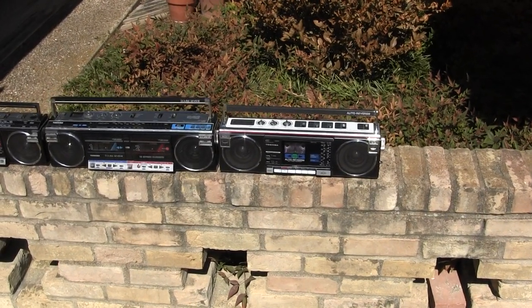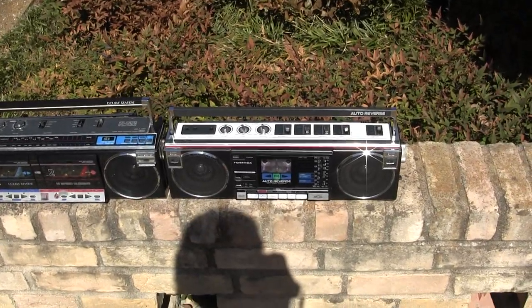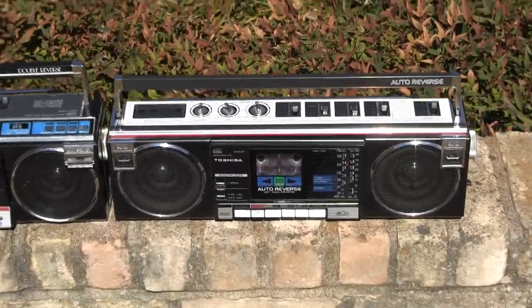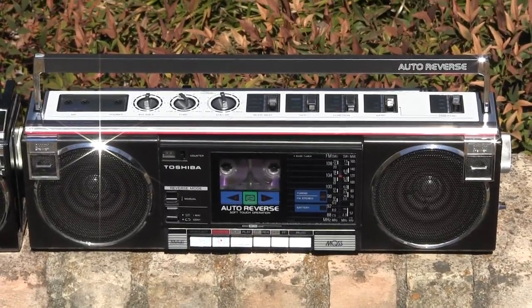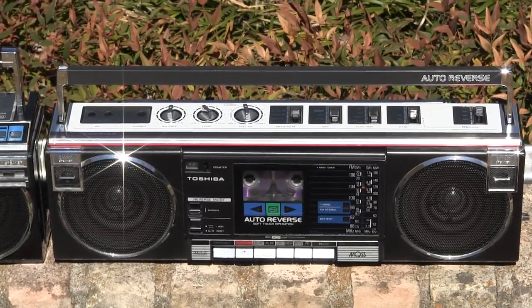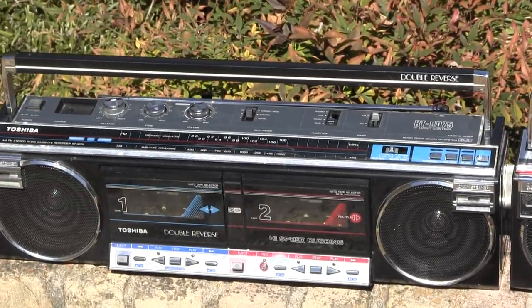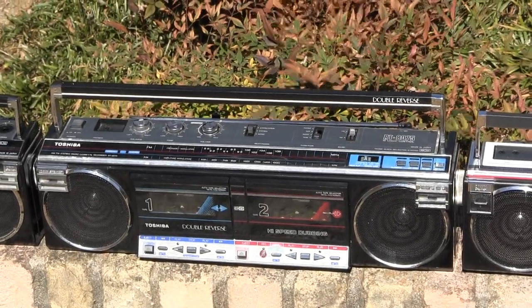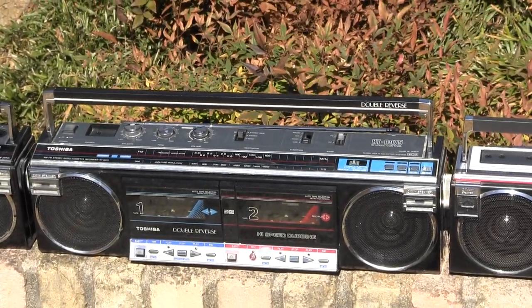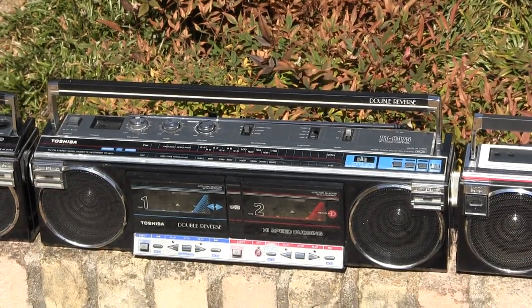I didn't mean to do that, but since I hit the record button, I thought I'd just show — if I step away and keep out of the sun — this is a RT-SF5, and then this is a double auto-reverse RT-8075, I think.